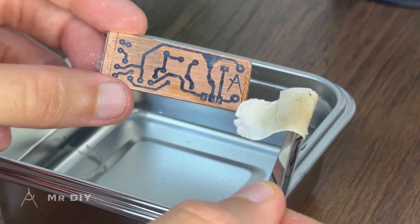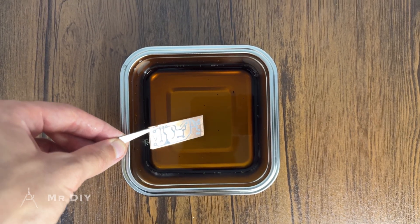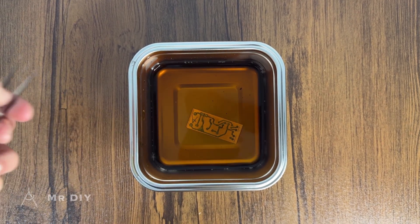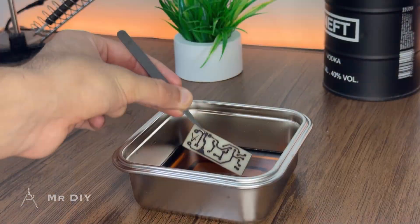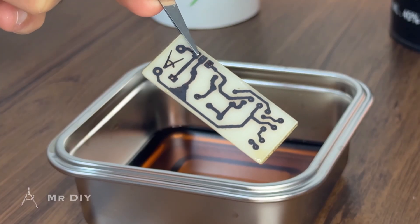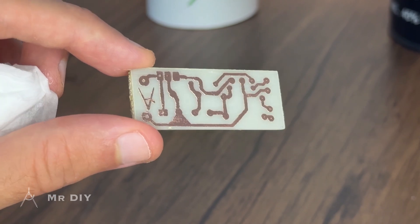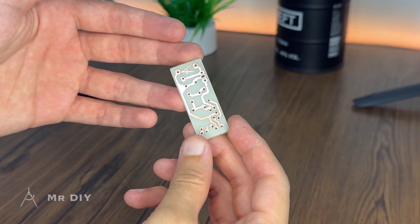The next step is to put the PCB into a solution of iron chloride so that all the excess copper is removed. Then you'll see that all the PCB traces have been completely etched out. After scrubbing off all the toner from the surface, you'll have a nice clean PCB. You can drill the holes and then you're done.